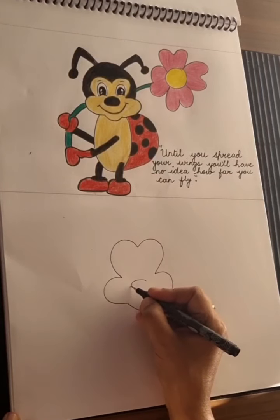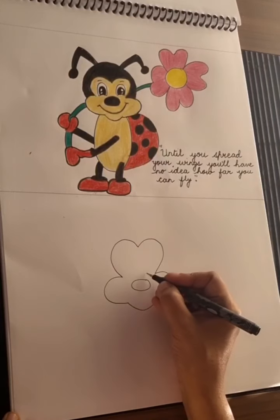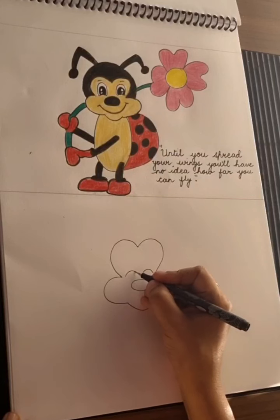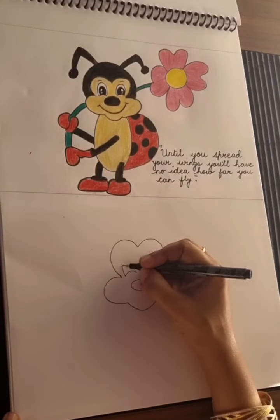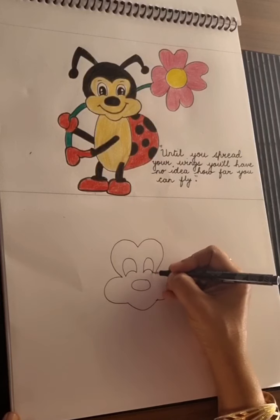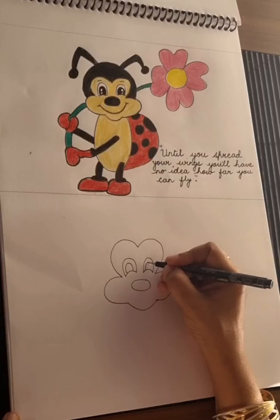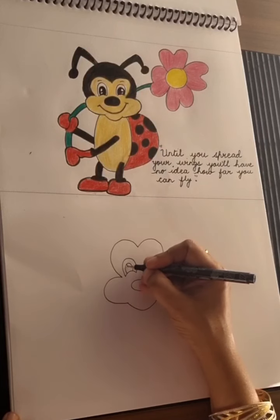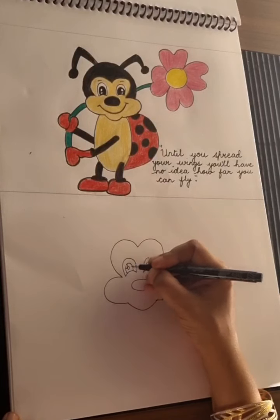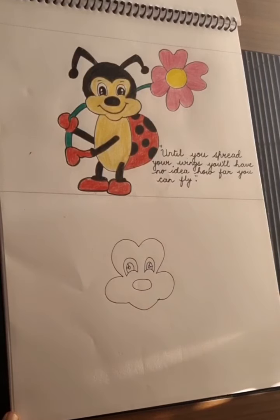From here, let's make its nose. Then one line out here like this, and make an arc like this. And over this, let's make the eyes — eyeballs, and two white balls that will be left by you like this.